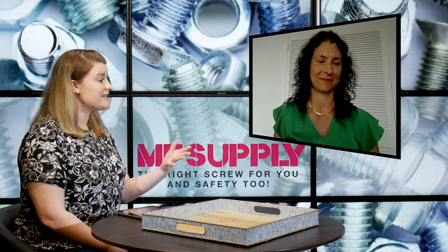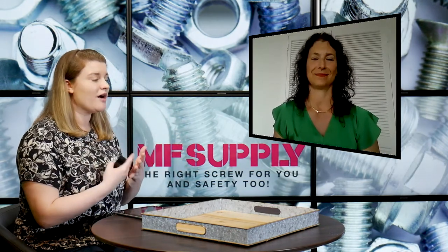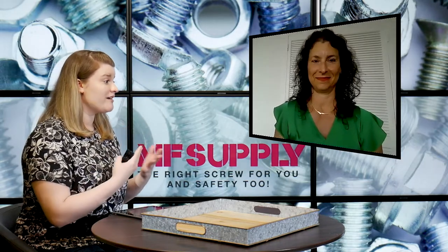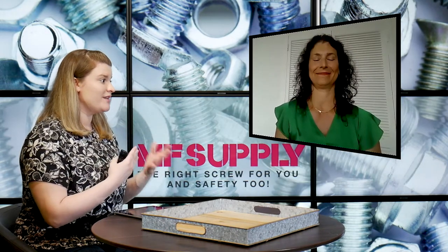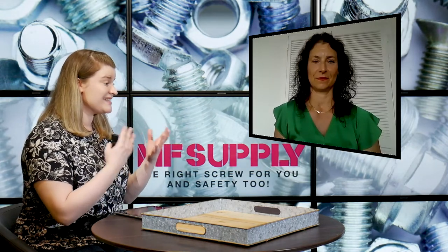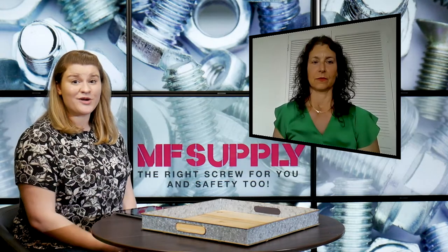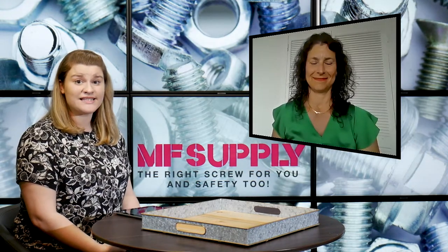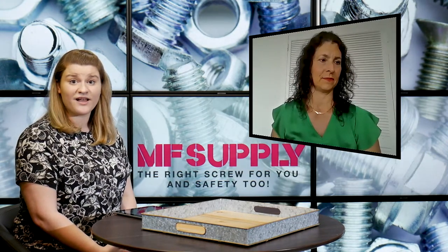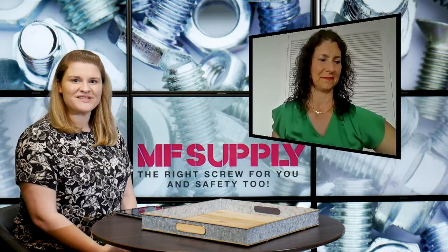That's really important, and I'm sure it's not the first time we'll hear that from you. It's really awesome that you're able to ship without delay. Most of the time when people need products like this, they don't really want to have to wait very long. So that's a really significant part of what MF Supply can do for you. If that sounds like something you're interested in and you want to get in contact with MF Supply, you can give them a call or explore their products at MFSupply.com.